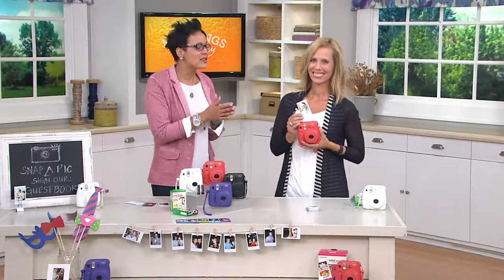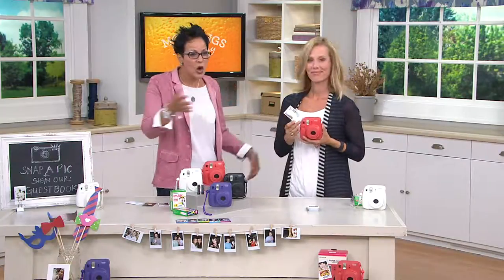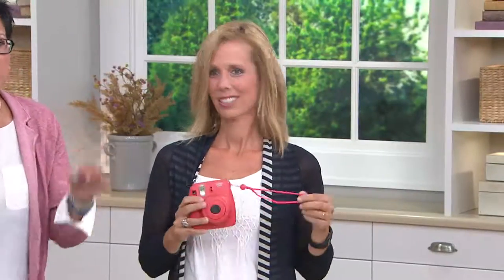Instant fun again. It is the way that you can take a picture with friends, physically have it, and then go have a great party. So this is Sarah Cotalesi. She brings us great electronic devices. I love that you're bringing us this because this is really just fun in the palm of your hand.